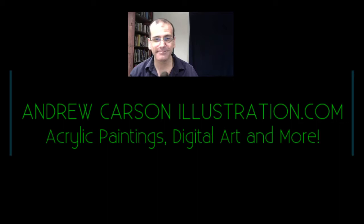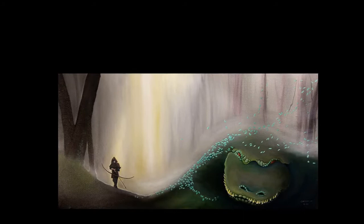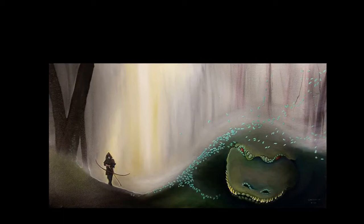Hey everybody, thanks for checking in to AndrewCarsonIllustration.com. This week here at Andrew Carson Illustration we've got a special project. I went back and finished a project that I had left behind some time ago. It was inspired from the story St. George and the Dragon.